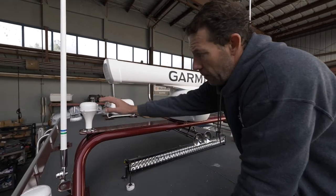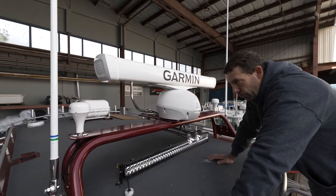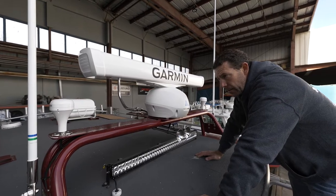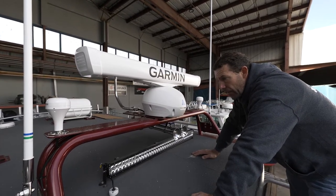This one here is the Yamaha heading and GPS — roll, pitch, yaw — all of that's built into this for the joystick system. Position and heading hold all come in through that.